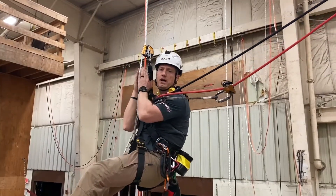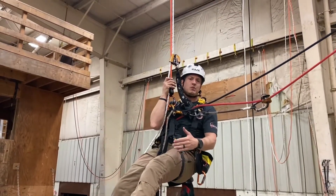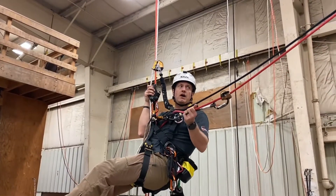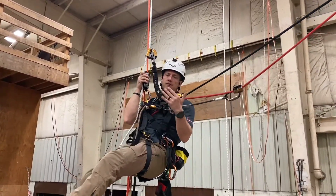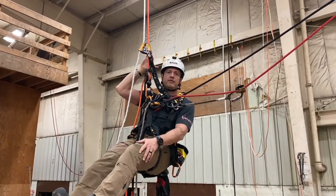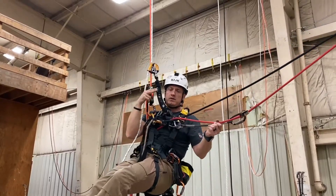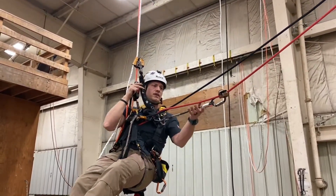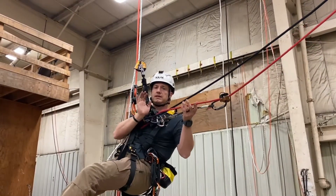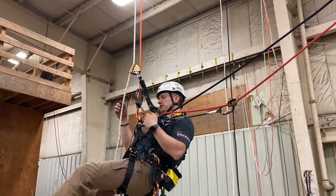Right now I'm still in the plane of rope set one, so I only need to be on two points of contact. As soon as I start traversing over into rope set two, that's when I need to be on four points of contact throughout the entire time. People often have a lapse of judgment in the middle, remove a backup device, and that's a failure — you need two points of connection at all times, and four points during the transfer when you're in two different planes.